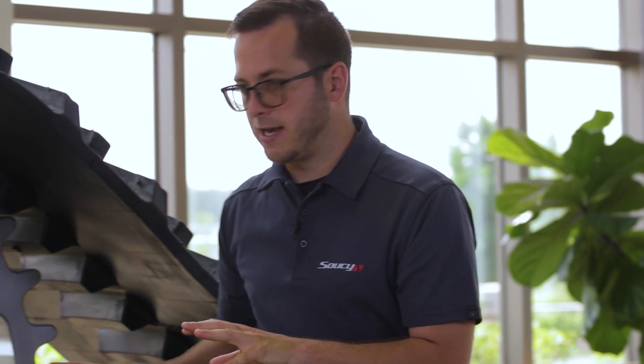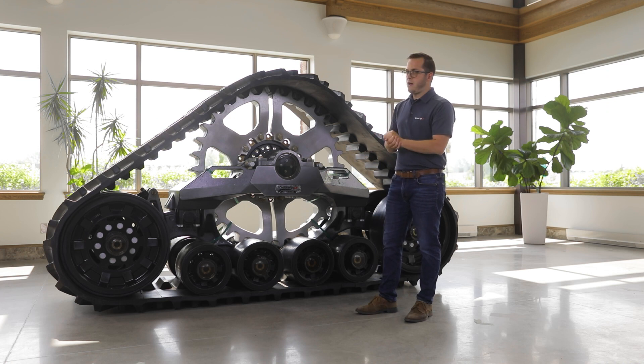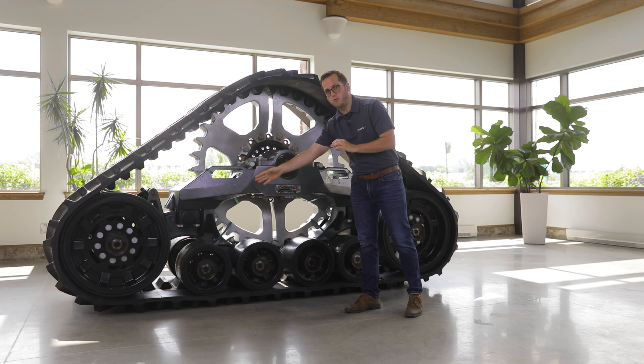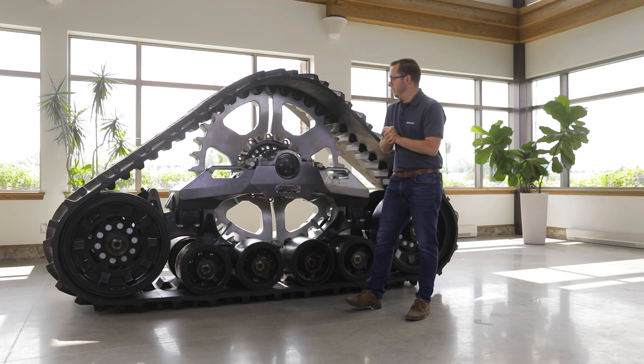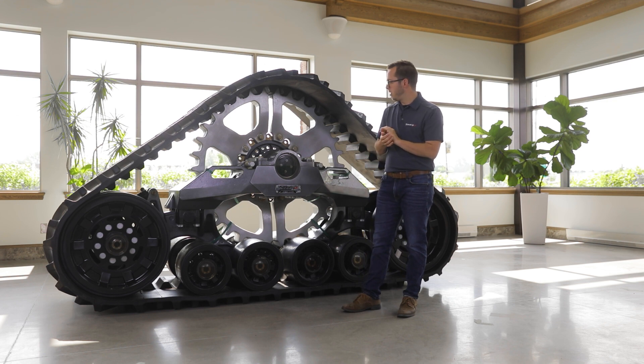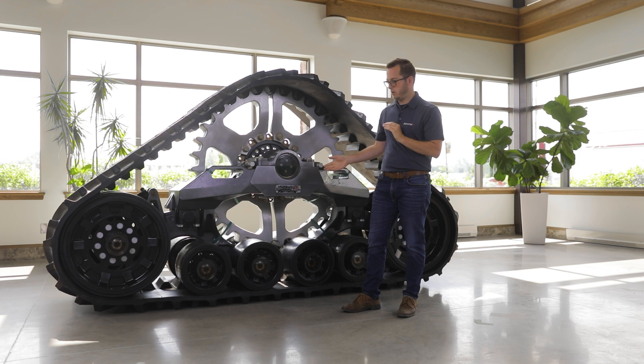Now let's take a look at the axles. We have oil baths all around — for the main axle but also for all of our wheel axles. We decided to use clear caps to make it easier for the user to monitor oil level at all times.